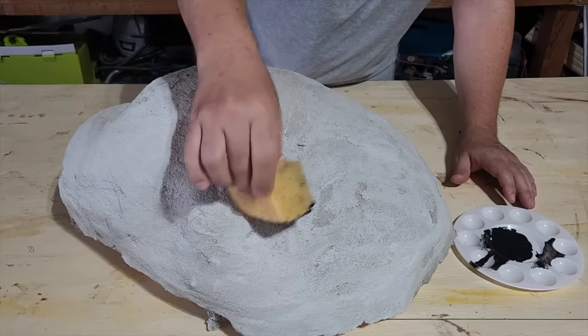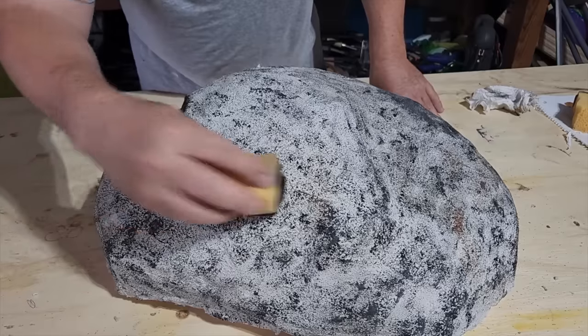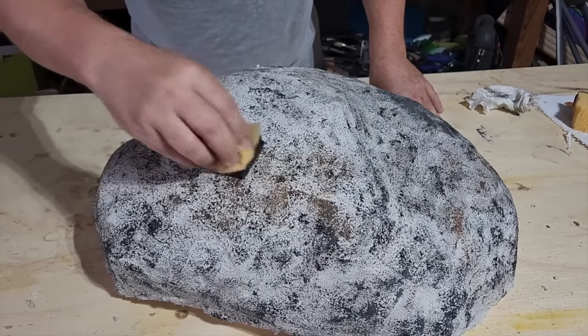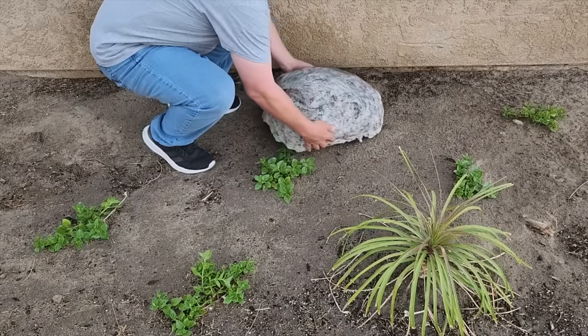Let it dry, then I took some black paint watered down and added a little bit of color to the rock. I also added some brown. You can go with any color you want. Now I'm ready to cover up the pipe that I want to have hidden.